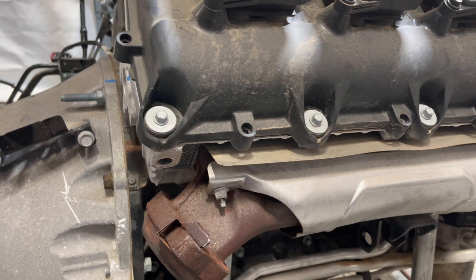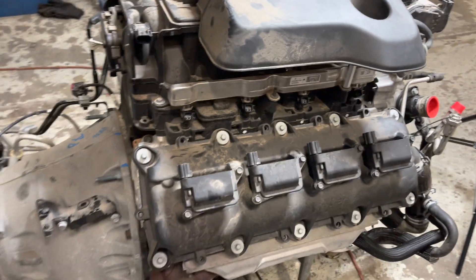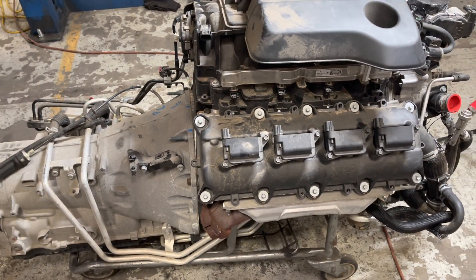A lot of people ask questions and I'm trying to do what I can to answer as many of those as possible. Jeep Speed Shop out.